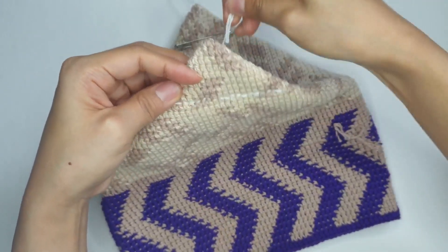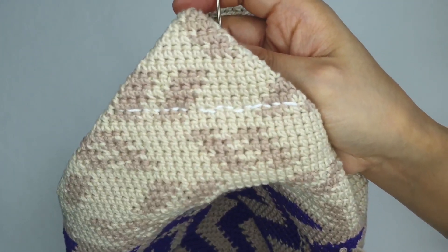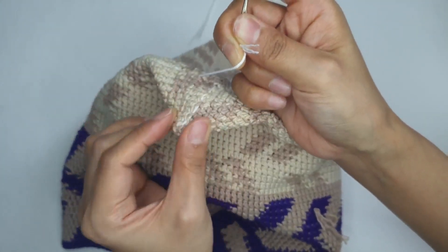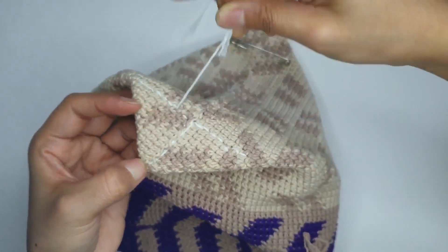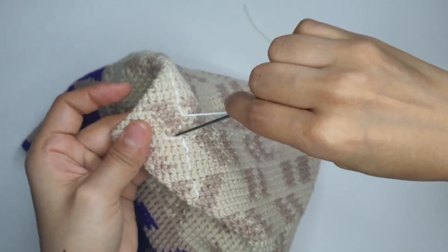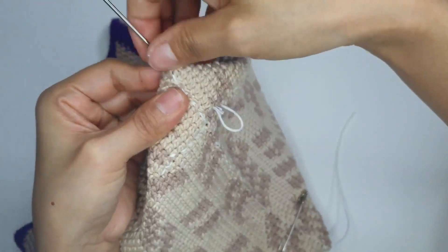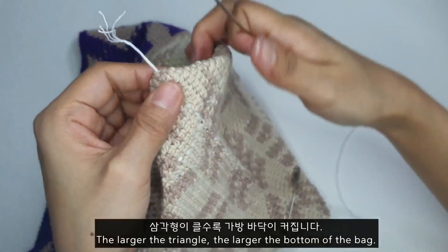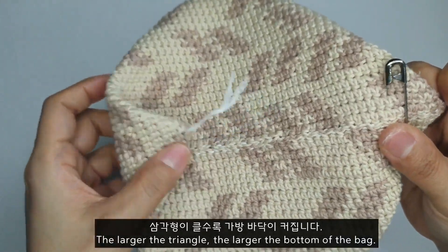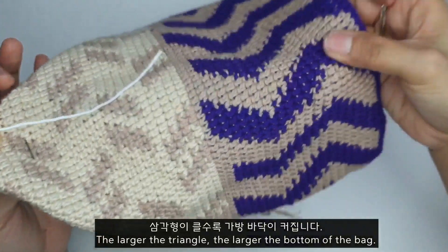이렇게 하얀색 실로 일자로 왔다갔다 해서 옆에 삼각형 모양을 잡아 줬거든요. 양쪽을 같이 잡았어요. 남는 실은 가운데 뻥 뚫린 곳에서 매듭 지어 첫번째로 옮겨 줄게요. 이 아이는 이제 이쪽에다가 붙여 주면 될 것 같아요. 반대쪽도 동일하게 해오도록 하겠습니다.